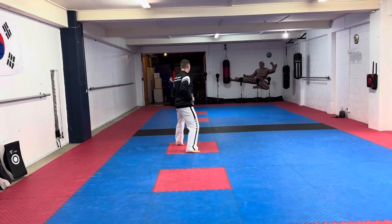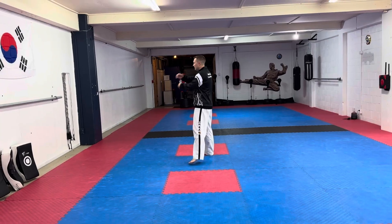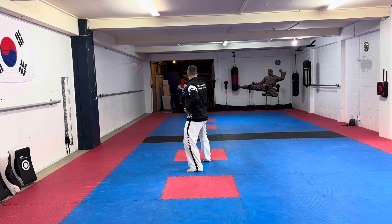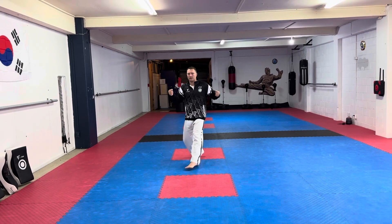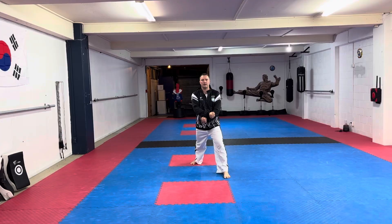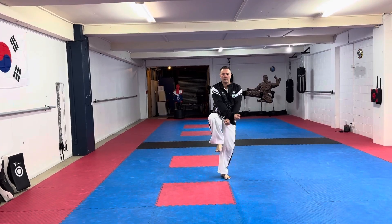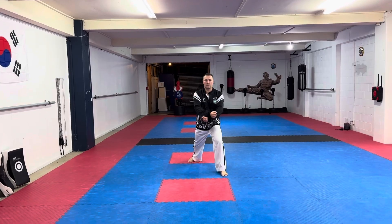Do the breathing. From here, stepping back with your left leg crossing into a knife-hand guarding block. Now you're going to turn anti-clockwise and do an X pressing block. From here lift your knee up and execute this movement.